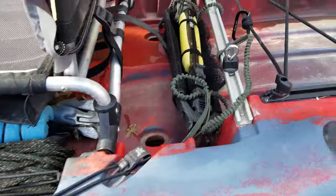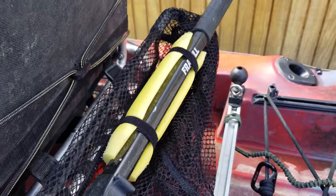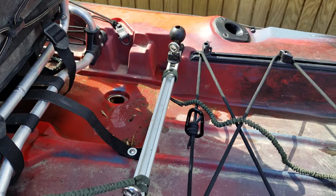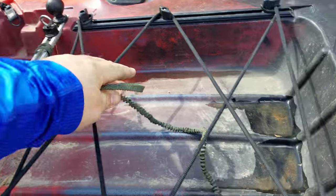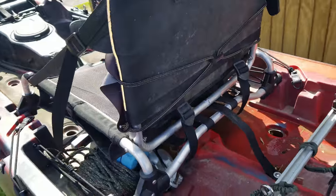I keep my anchor underneath there and I've got my net here with a pool noodle on it in case it falls in the water. These are to hold my poles — I have a milk crate but I haven't quite got it finished yet.